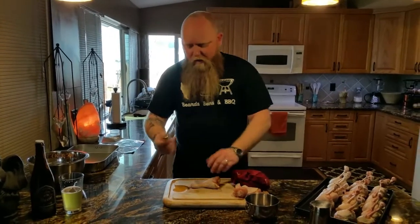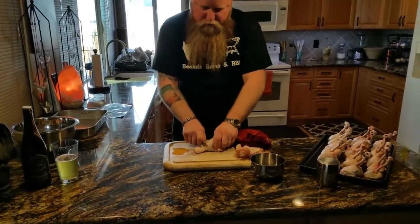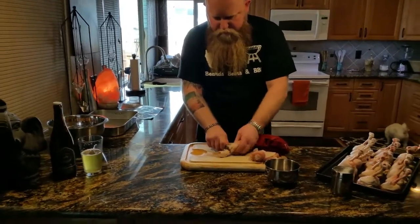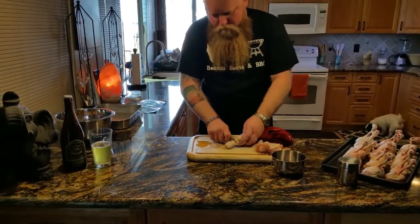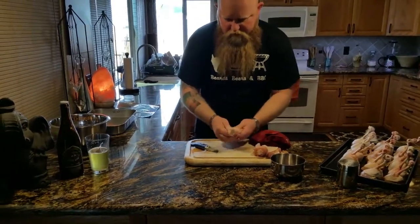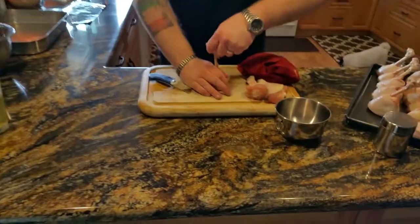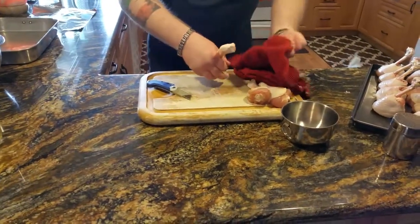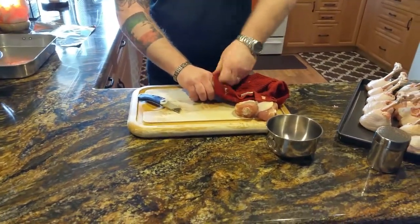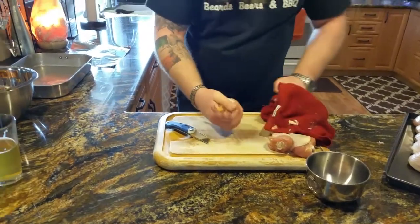I'm going to start cutting right before the meat starts on the chicken. Just rotate it around, get it all the way through there. Once you have that done, I'm going to pull this down. Get yourself an old towel or good rag and just rip the back end off of this, then leave it like that.